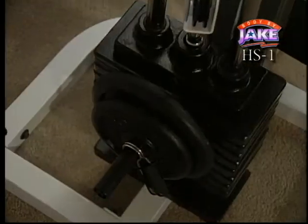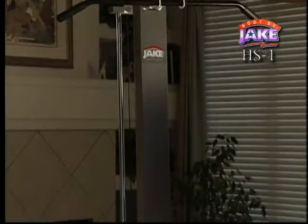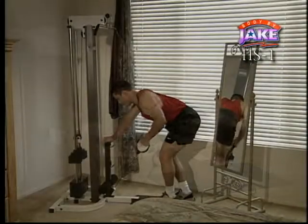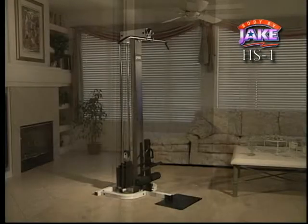But the best part about the H.S. One is that it brings a real gym workout right to your home. When you're in the gym, you grab the bar and actually feel the weight. The H.S. One's direct drive system gives you that same feeling right at home. Real weight for a smooth, solid workout. The H.S. One is a strong, well-built machine for you to achieve a strong, well-built body.